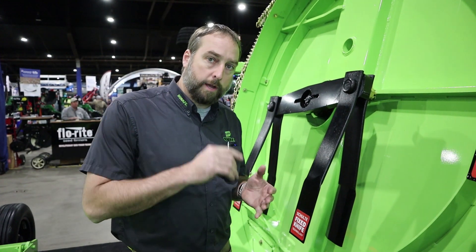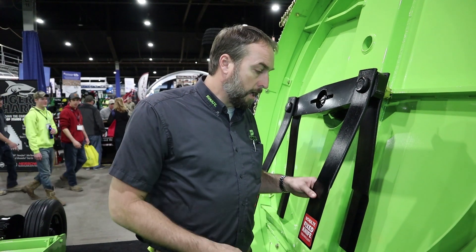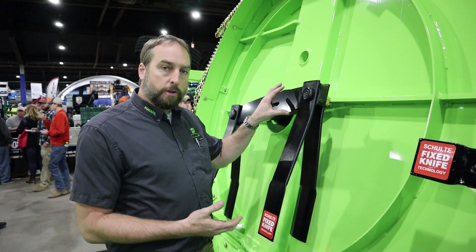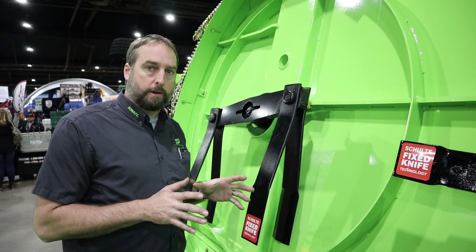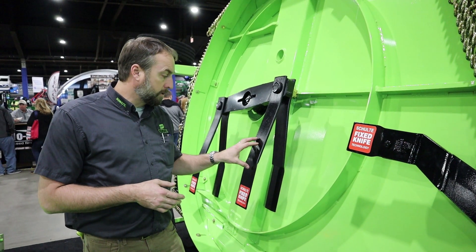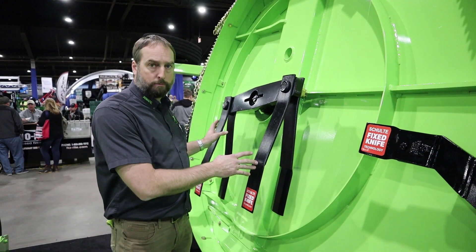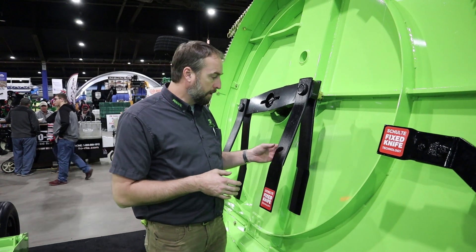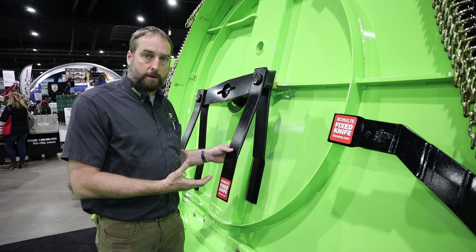If you're going to cut corn residue, we suggest putting an updraft blade on the bottom side. Corn, soybeans — you can cut grass with this unit. You're not as protected when you don't have a stump jumper pan, but you can cut grass. We recommend removing our fixed knife and adding a suction or updraft suction blade on it. Some applications in cotton, you will have to put a lighter updraft blade on it.